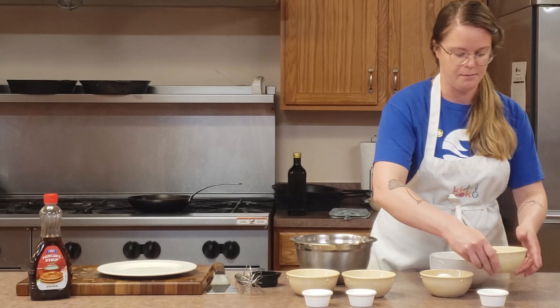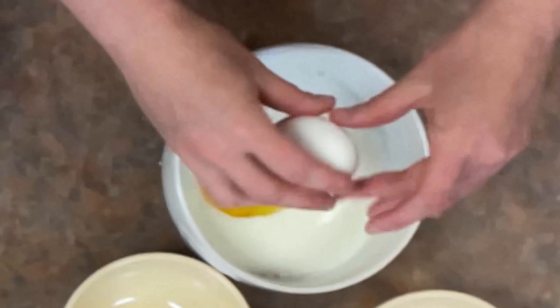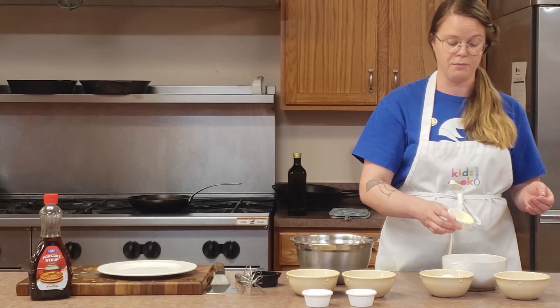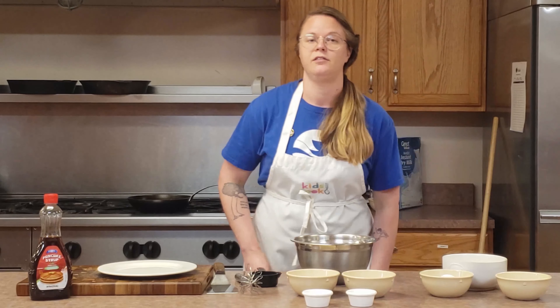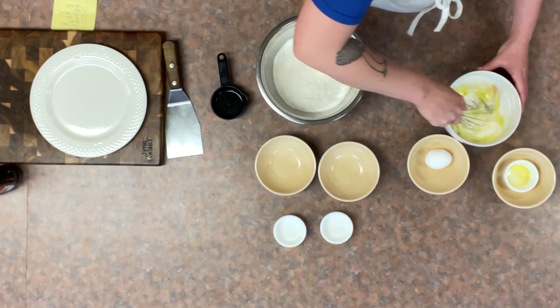And then I'm going to take my milk. I'm going to crack an egg. I'm going to take my vegetable oil. Now you are going to need a little bit more vegetable oil when you're actually making your pancakes — to sort of lube up your pan. I'm going to take my whisk and whisk my wet ingredients together.